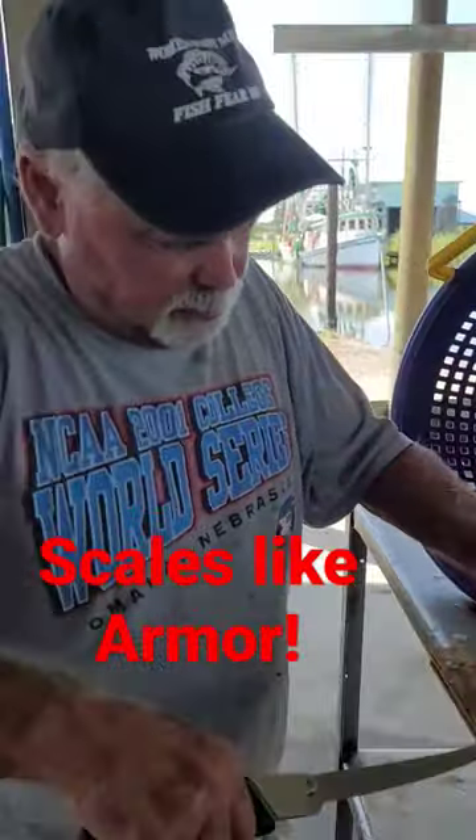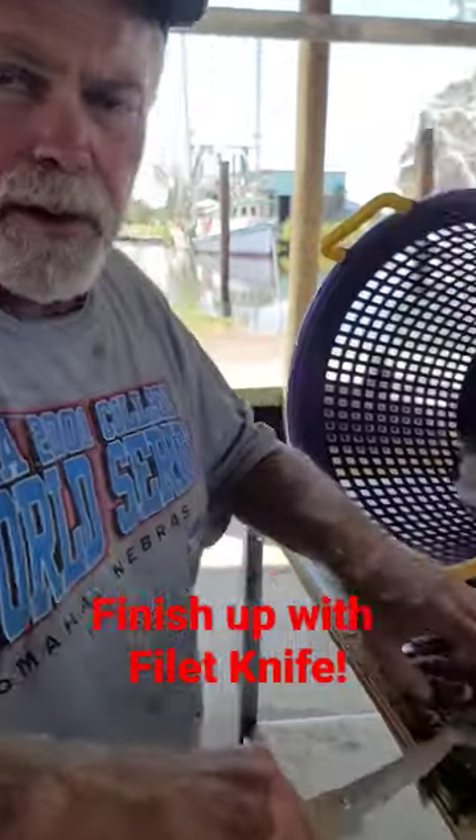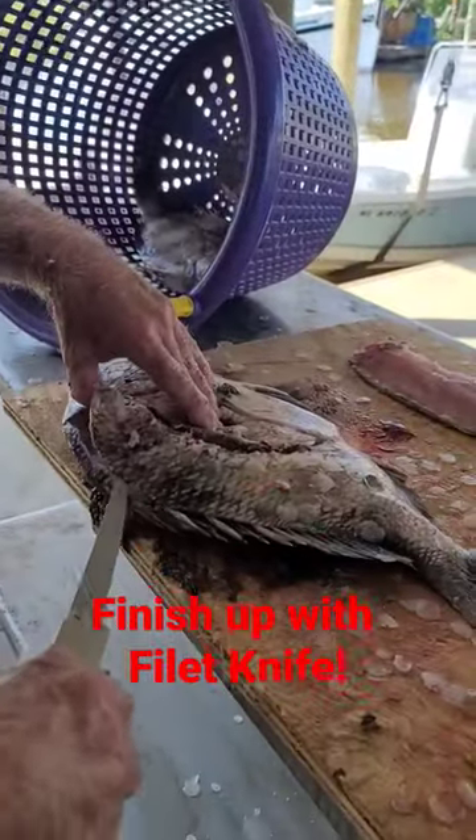So Benji, tell us why we use the Sawzall to start cleaning these sheephead. Because they're armor-plated. We can see that with the scales flying off.